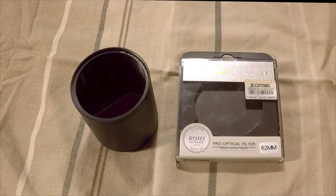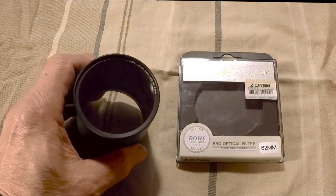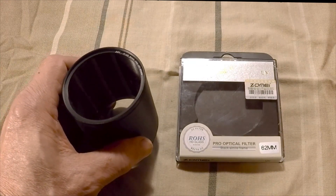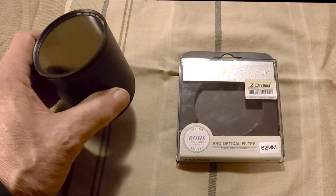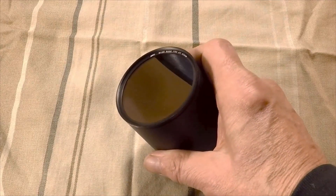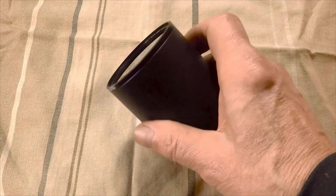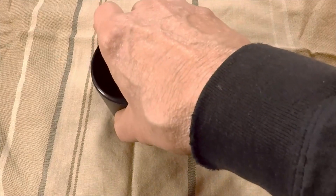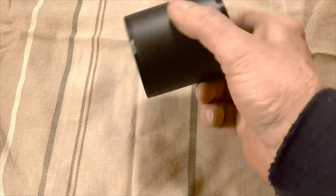To add extra protection to keep dirt and debris from actually settling on the scope lens, I installed a standard 62mm UV aftermarket lens in the sunshade. Since the sunshade isn't threaded on this end, I press fit the 62mm UV lens into place by using a flat surface and a bit of downward pressure. It seated firmly without much difficulty.